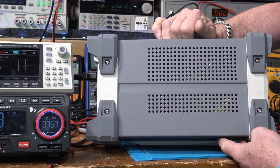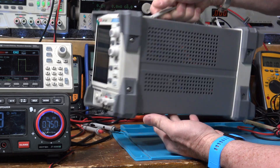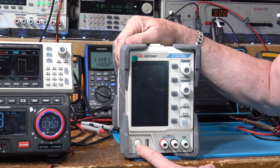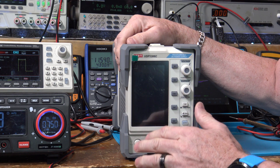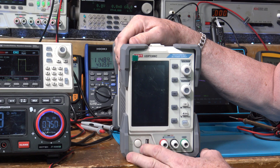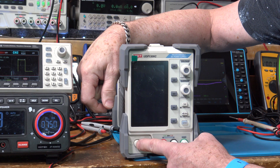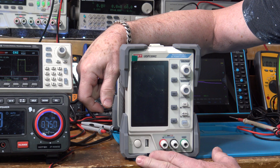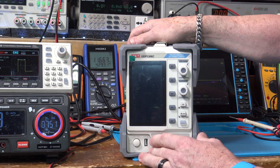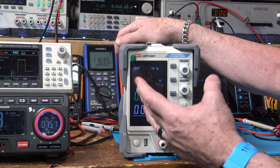Both sides look the same: a bunch of vents and big rubber cushions on the corners to keep it from getting damaged. It's a beast — it's heavy. You have a mechanical switch. I like the way Unity does things: some of their equipment like the multimeters has a soft switch on front for sleep mode and then a mechanical switch on the back. Mechanical switches are nice because they electrically remove things from your mains power, isolation-wise.